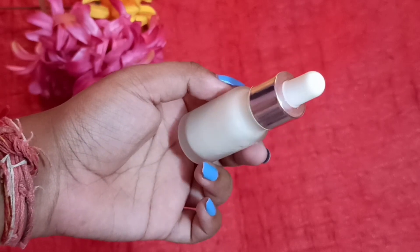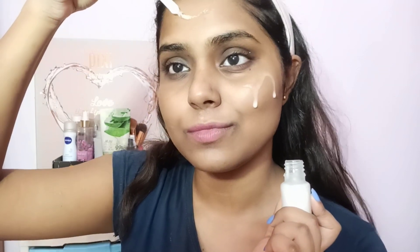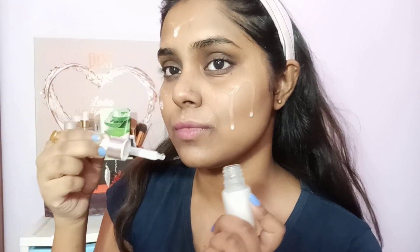Moving on to the application part — after washing my face, I just take a few drops and gently drop it on my face. You can apply it twice daily. I love to massage it gently on my skin. After that you can apply any moisturizer, and you can also apply makeup on top of it.